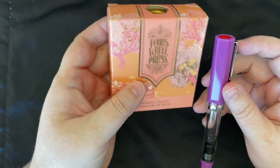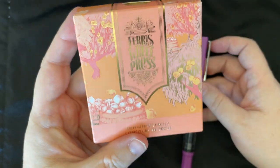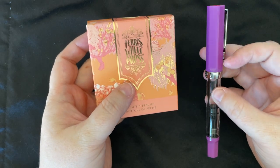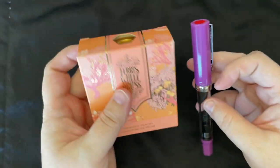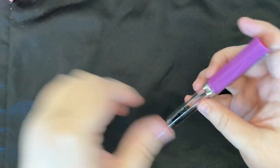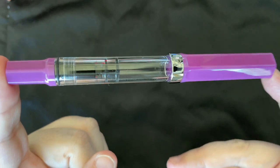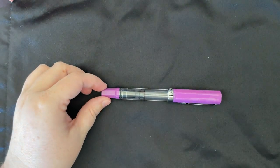Today we're going to fill it with Ferris Wheel Press Definitely Peachy, because I think it'll be a nice contrast. I know I like to matchy-matchy — I was going to use Sailor Delaware — but I can't get this ink out of my head, so I'm just going to do it. But before we fill it, I'll do a writing sample. It's just a TWSBI medium nib, but we will do a writing sample.